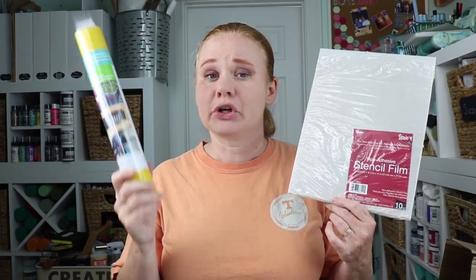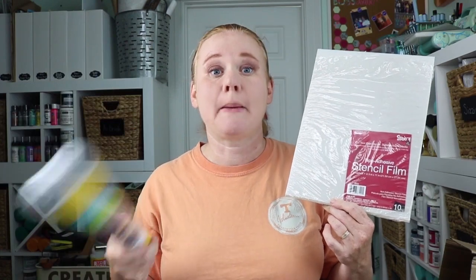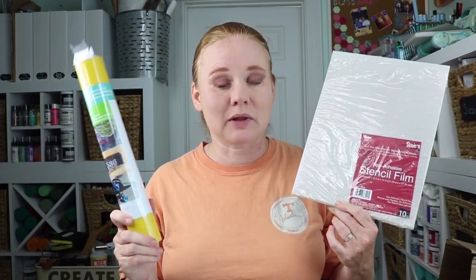The only thing you have to think about when using something like stencil film is the insides of your design — you need to make sure those don't fall out when you remove them. With vinyl you could use transfer tape, apply it to your surface, use it as a stencil, peel it off, and throw it away, so the design doesn't matter as much. But with a reusable stencil, you'll need to think about things like using little bridges in your design to hold in elements like the centers of letters.